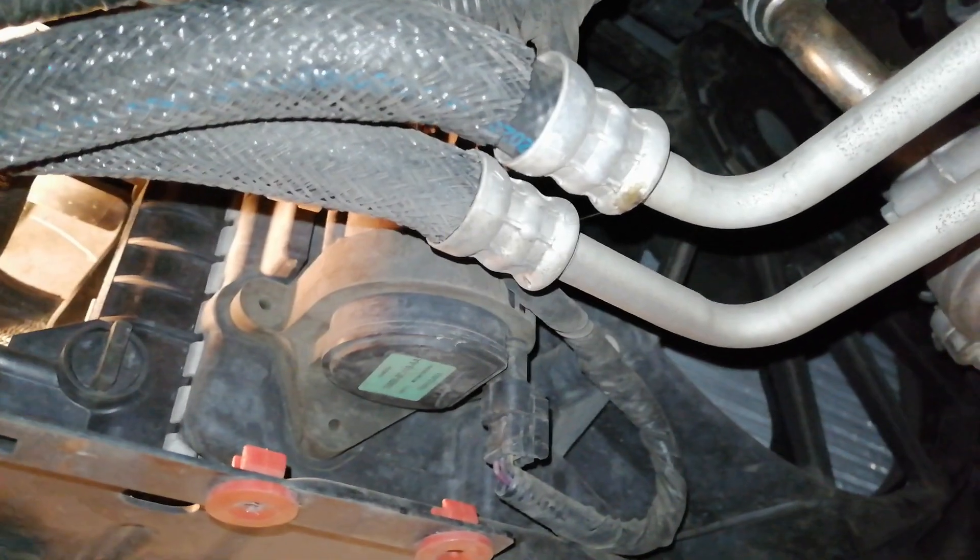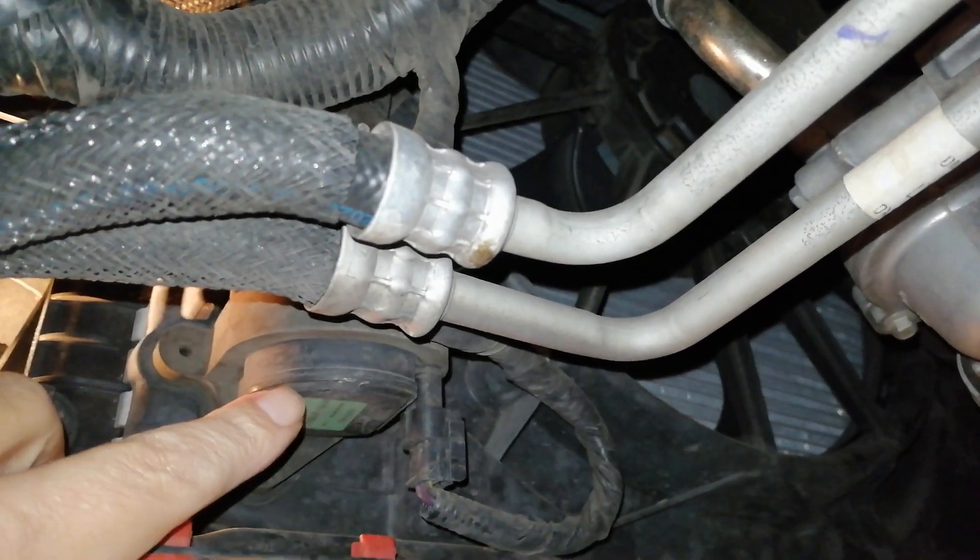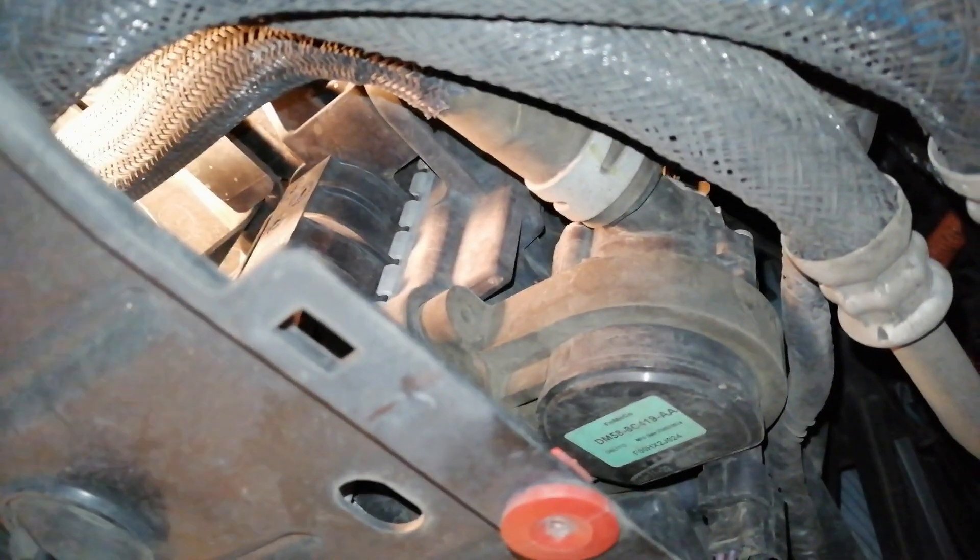Locate the lower inverter coolant hose. It's right here.